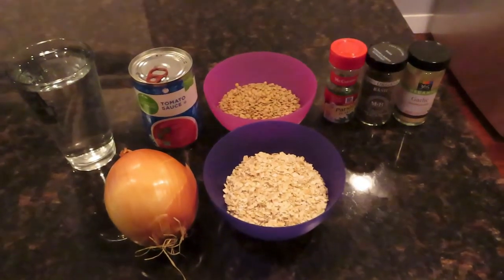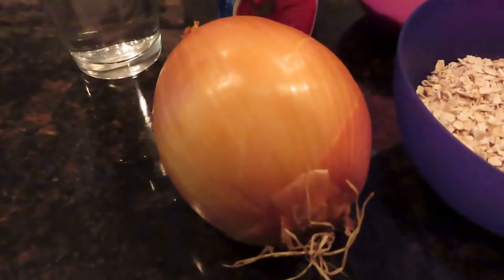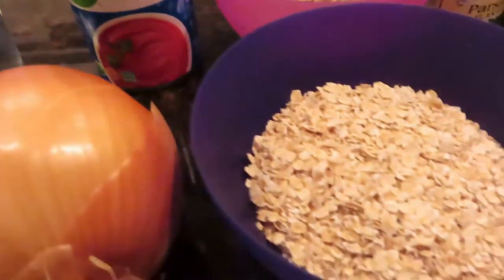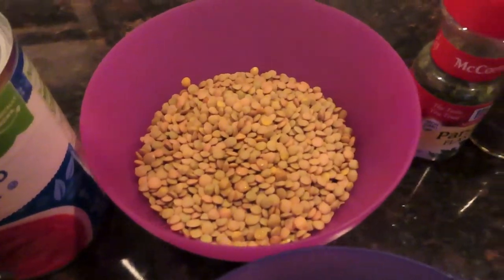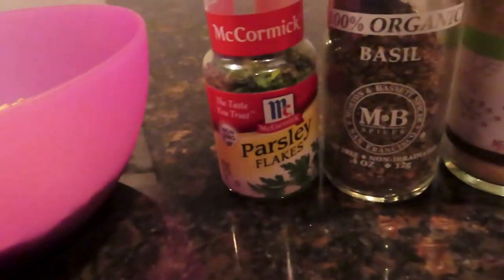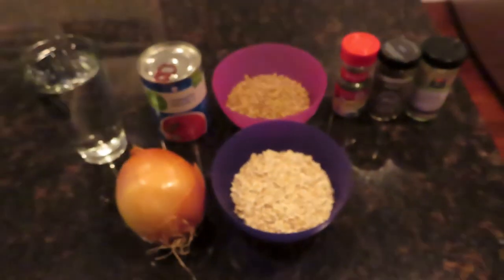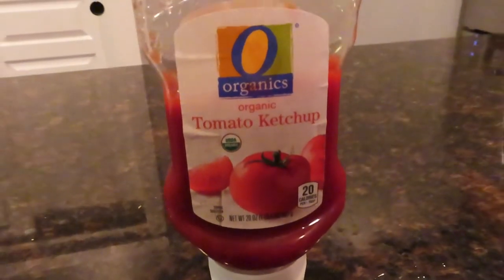Alright, so here are the ingredients you're gonna need for the no meatloaf: you need two cups of water, about a half an onion sliced up, just over a half a cup of tomato sauce, one cup of quick oats, and one cup of lentils. And you're gonna use a teaspoon of parsley flakes, a teaspoon of dried basil, and a teaspoon of garlic powder as the spices.